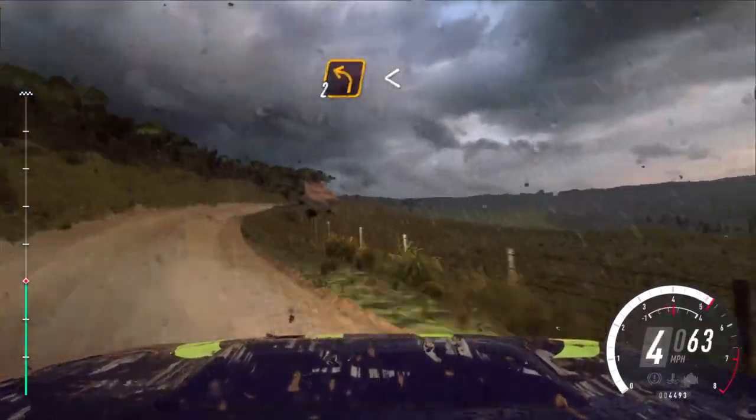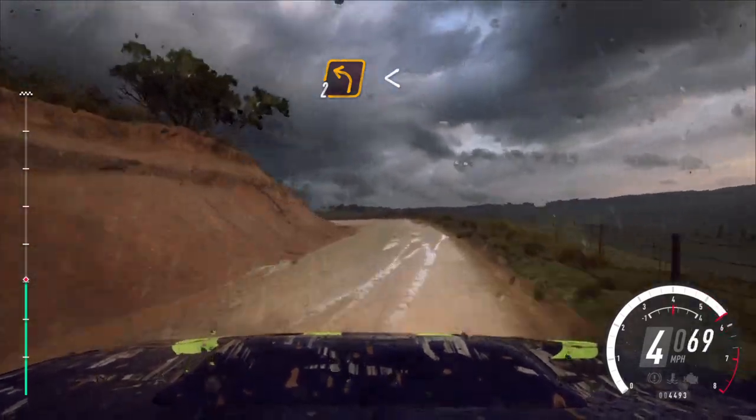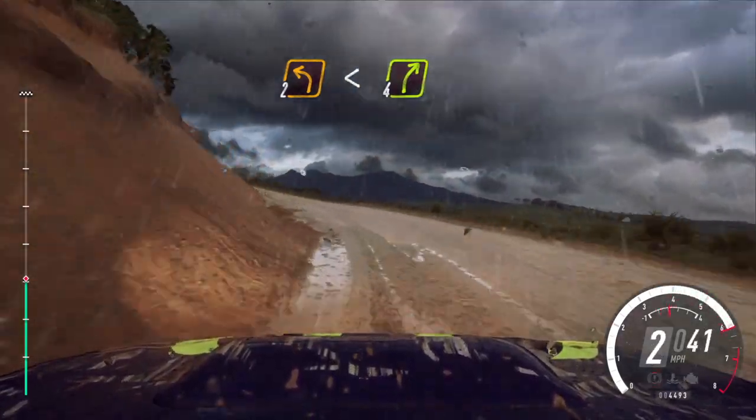Into unseen 2 left, extra long, opens, into 4 right, small cut.